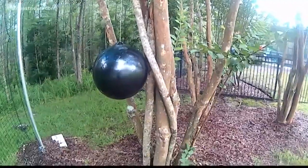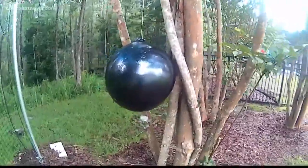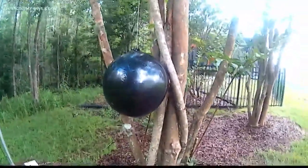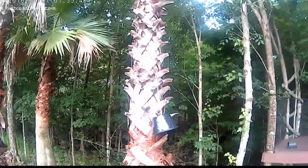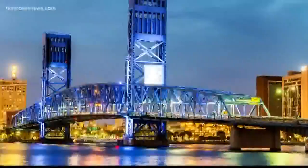I took to the internet to see how we can get rid of them, and I read that coating dark-colored beach balls with a sticky material called Tangle Trap does the trick. So I set out with my daughter and her friend to verify if it actually works.